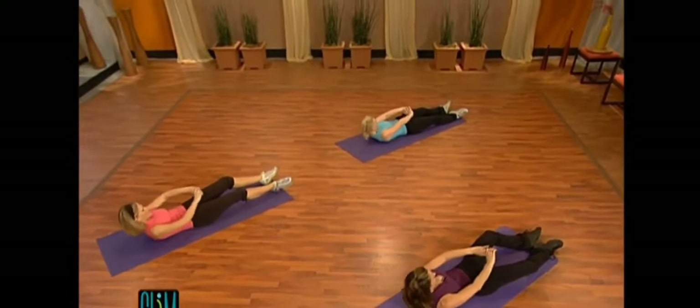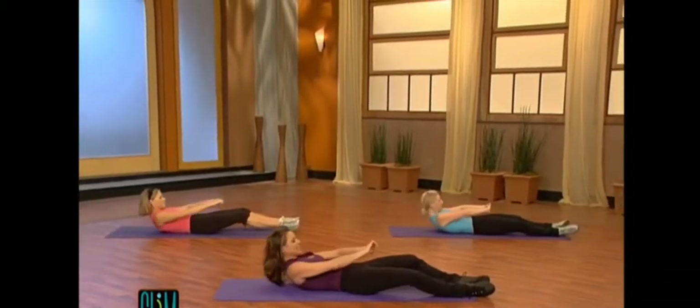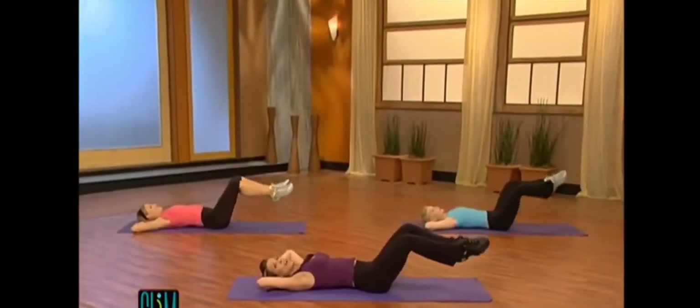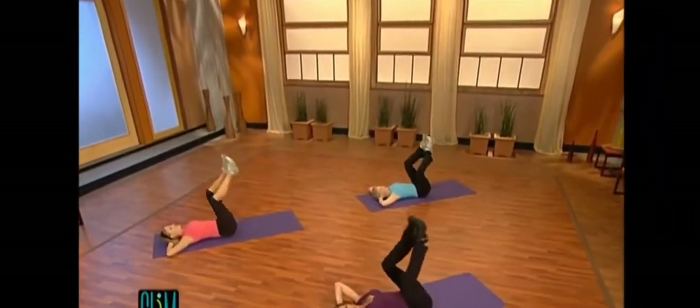For eight, seven, six, five, four, three, two. Hold it, hold it. Grab your right hamstring and your left. Hands behind your head. Drop your head. Drop your leg. To count. Reverse. It's one, two, three, and four. Two. Pull it in.